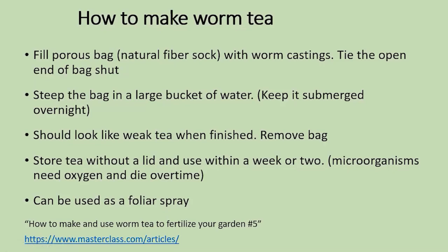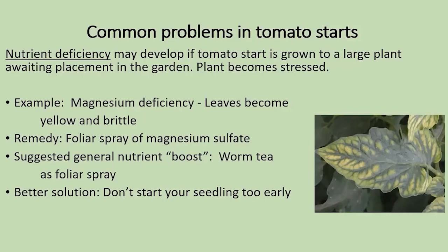You're going to have some problems that occur — largely due to nutrient deficiency. You can always take a picture of the leaf and contact the Master Gardeners helpline, because they can help you diagnose it. One particular example I've experienced is magnesium deficiency — the leaves become kind of yellow and brittle. What I did was make a foliar spray of magnesium sulfate. I've also found that by adding a foliar spray of worm tea, I've been able to avoid this problem.